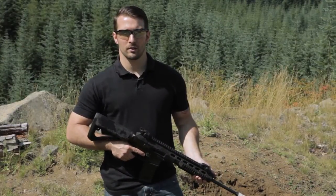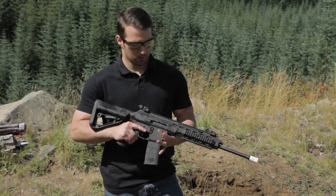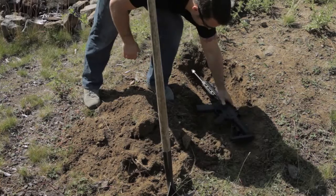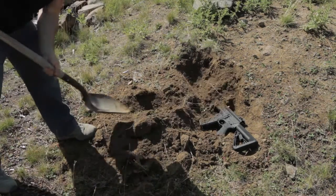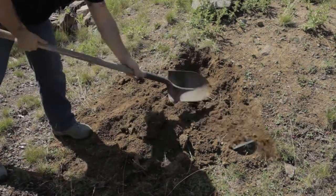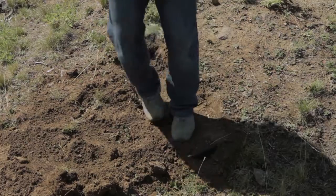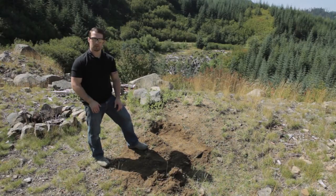Now we're going to go ahead and do the dirt and debris test. For this test, we've taped the muzzle, we're leaving the magazine in, the bolt carrier is going to be closed, and the rifle will be on safe. So let's go ahead and fully bury it in the ground and see how it fires. We've left it in there for a couple of minutes and stomped on it, so let's go ahead and pull it out of the dirt and see how it fires.